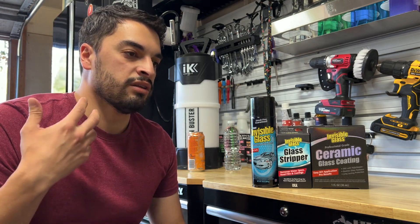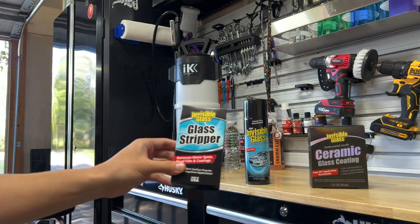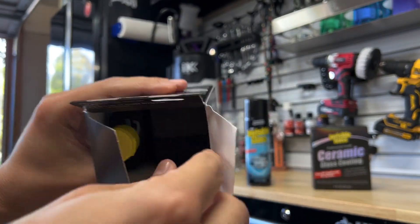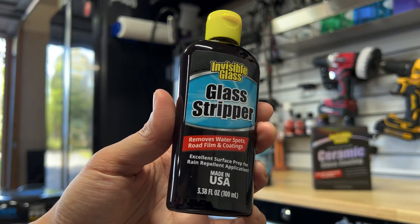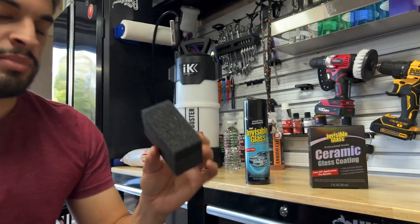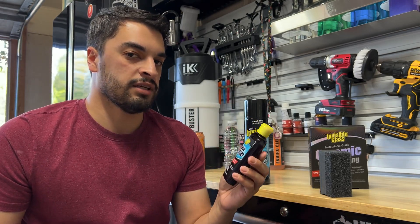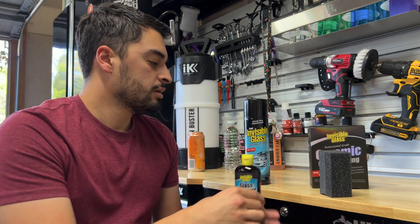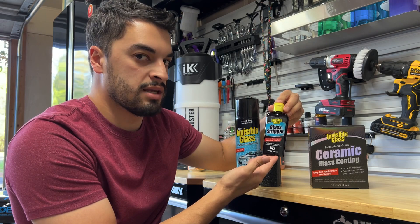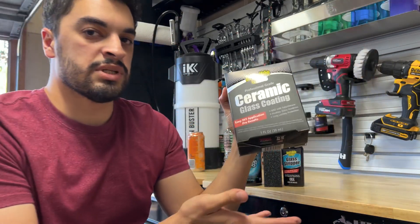There are a few steps before just throwing it on the glass. First you've got to clean the glass with the all-time great Invisible Glass cleaner, and now Invisible Glass has their glass stripper — basically a compound that comes with an applicator. The glass stripper removes water spots, road film, and coatings — key point there. It comes with a nice foam polishing applicator so you can polish by hand or machine. We'll be putting this on the Telluride today, which has an Exoformis graphene coating, so we're going to test if this removes that coating.